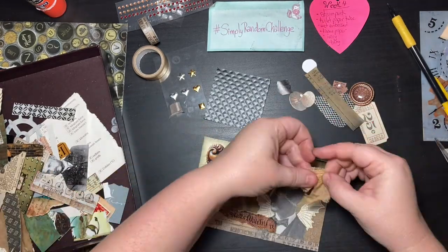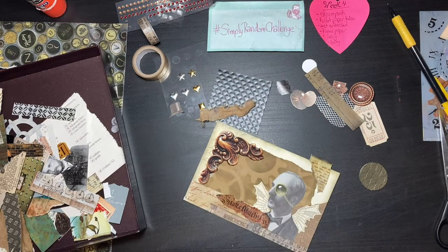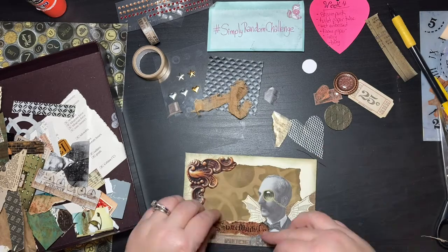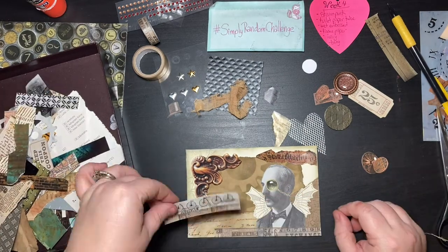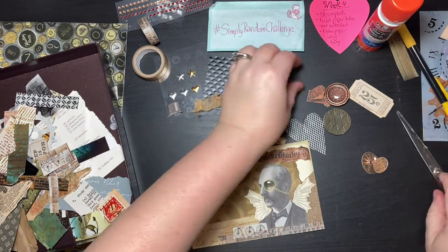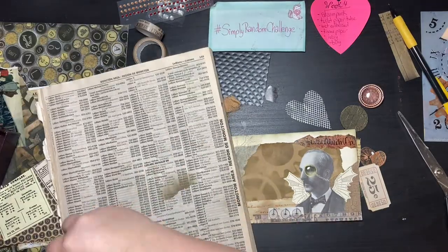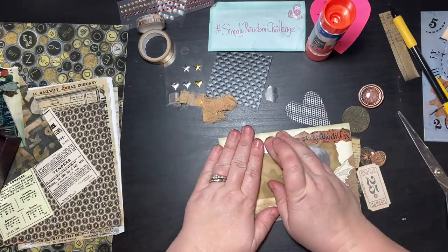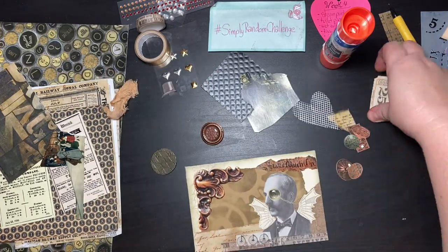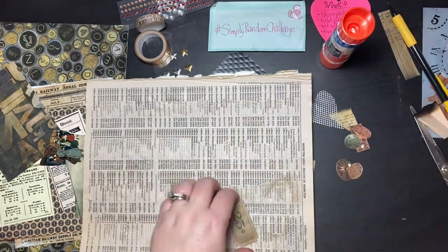So far we've got steampunk, obviously; the toilet paper tube is in there; tissue paper; the wet embossed — which I just did as rubber stamping; ivory envelope. I haven't got the bling in yet unless you count the epoxy sticker, but that's not really bling. So bling is the only thing left to add. I'm gluing bits and pieces down, and I have this little brad — you can see it in a minute — I put it in the lower left corner.